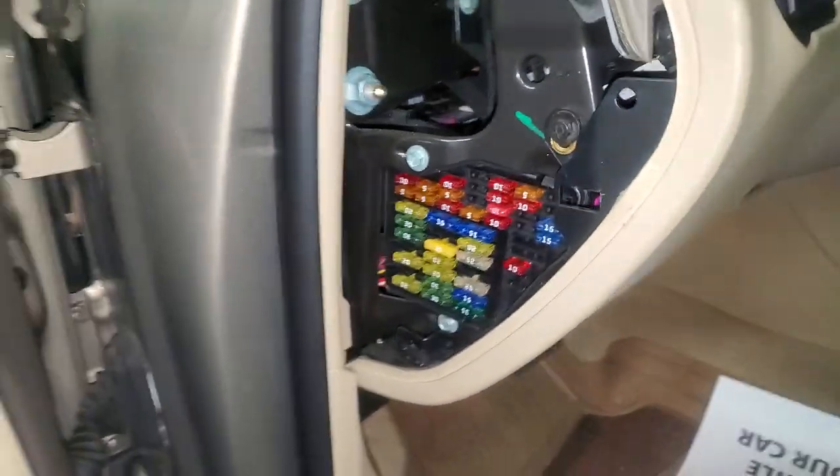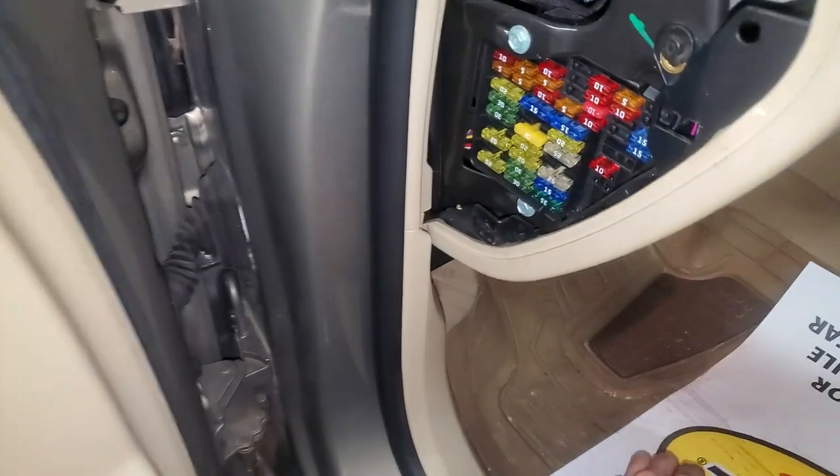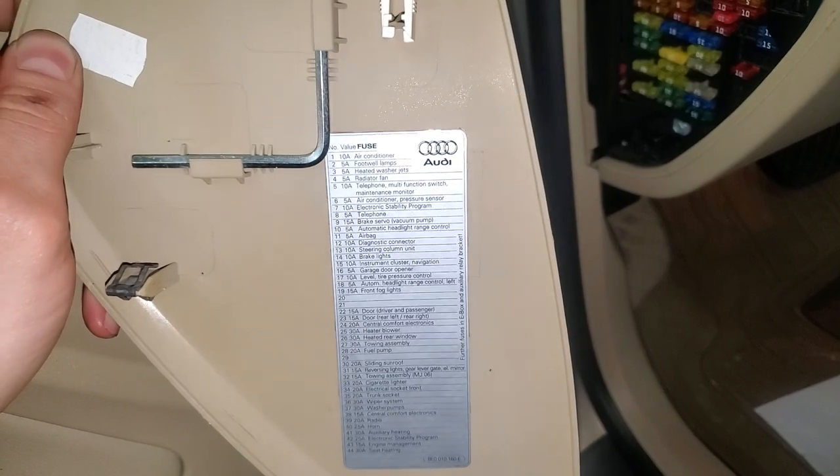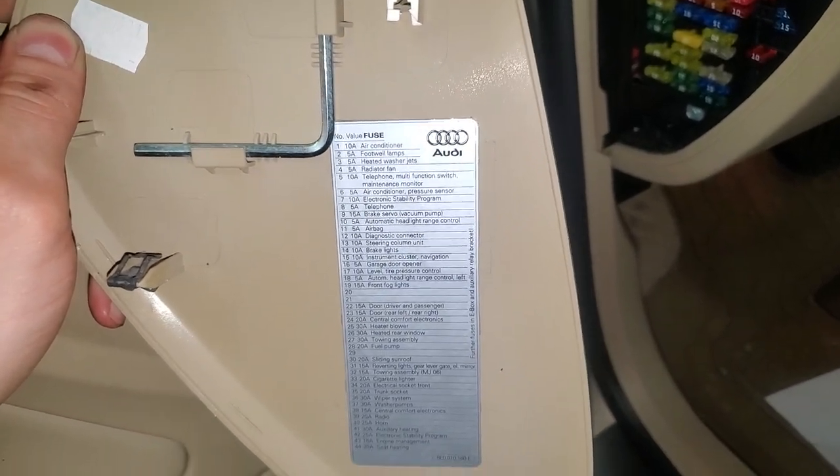They call it the trunk, so I guess this thing is a power outlet in the trunk. There is a fuse puller here on the back, and there's actually a diagram here so you can read all about the different fuses — some good stuff in here.